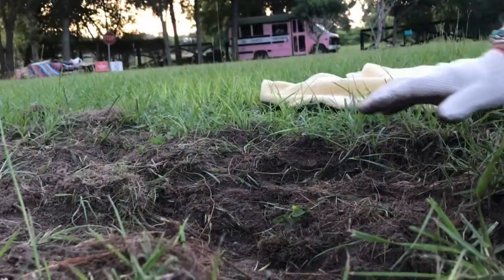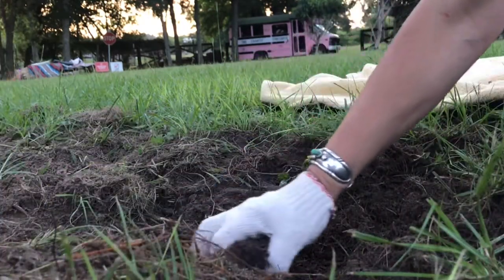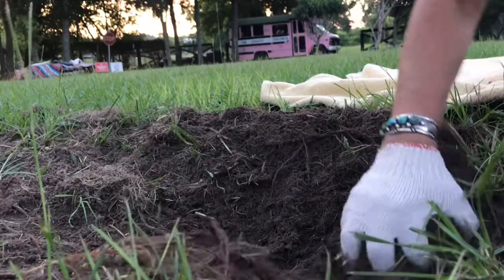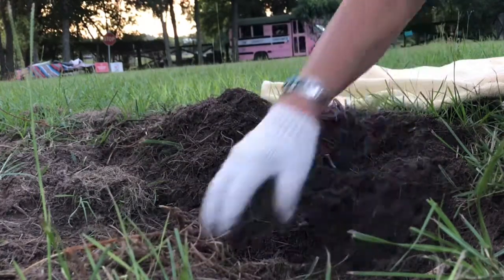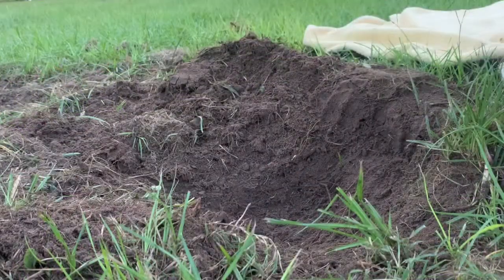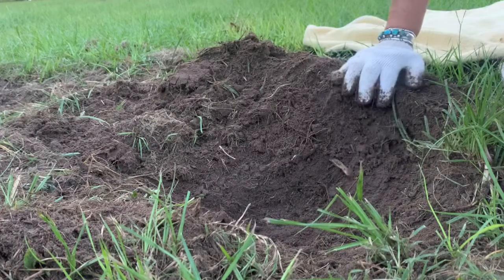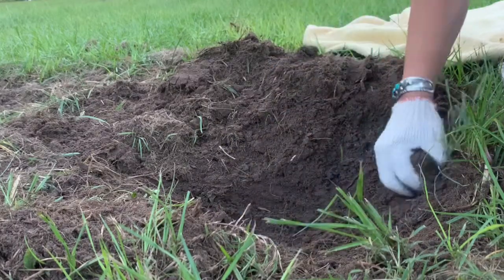We are about to dig up tortoise eggs that a tortoise buried — almost two feet down. Then she covered it, because that's what they do. They take their back legs and cover it. We're back on the dig. Turn it the other way so they can see.